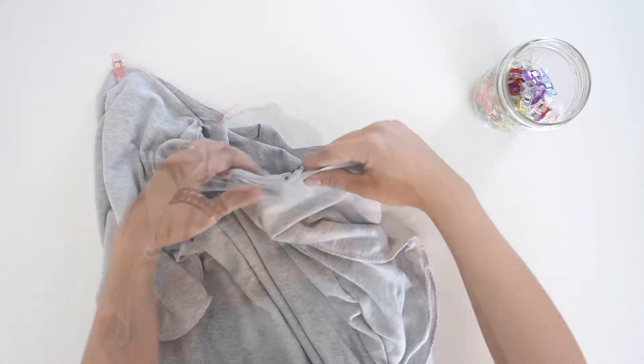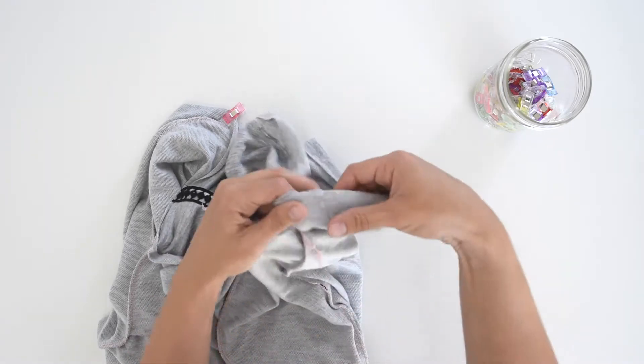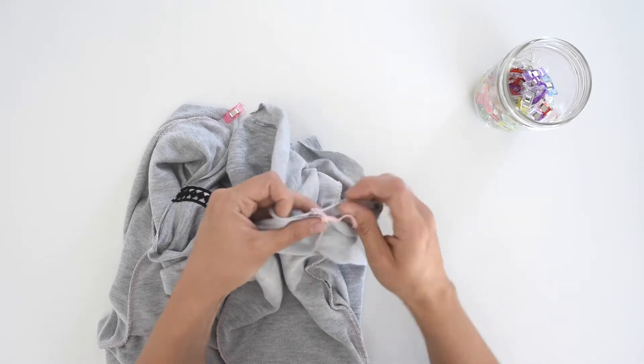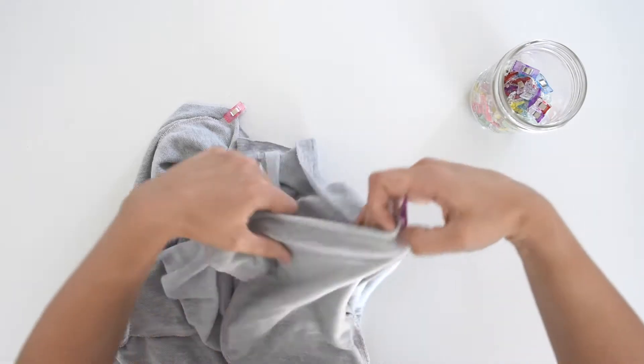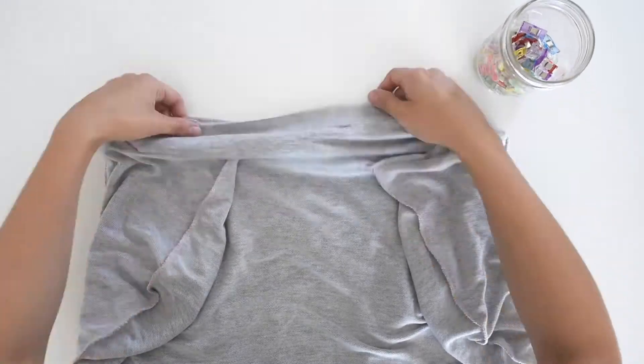Then move over to the other side, find the side seam of the skirt and the bodice, match them up, and use your clips to secure them together. Now we're just going to evenly distribute these across each other and pin all the way around.